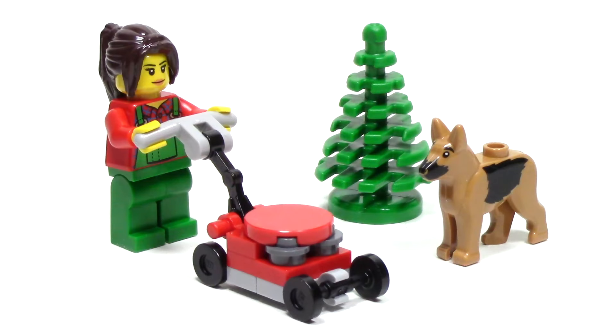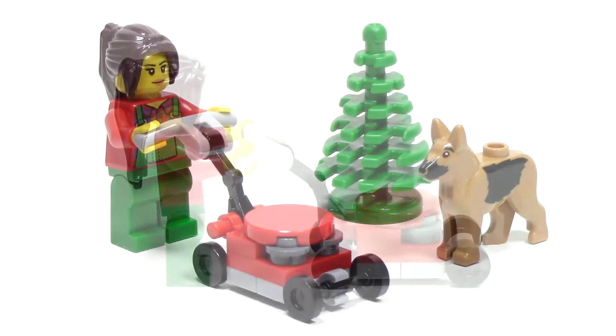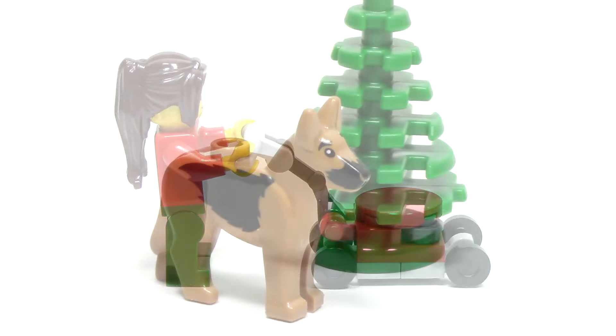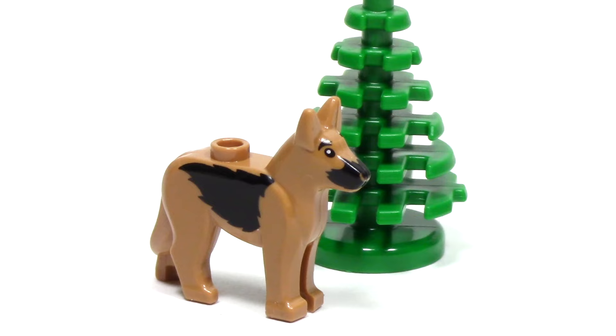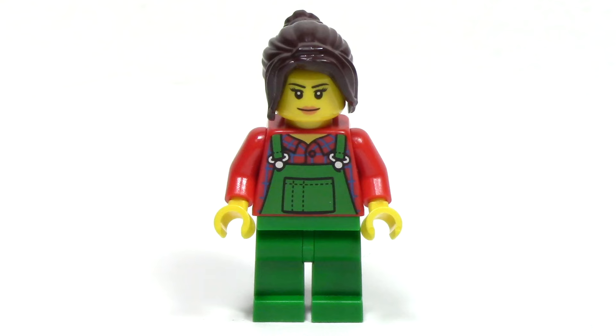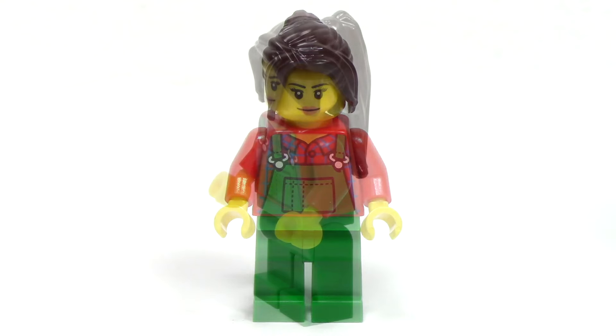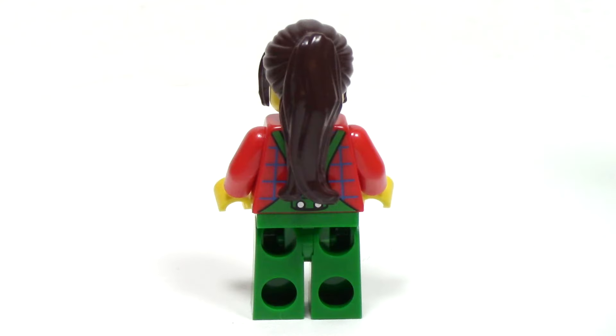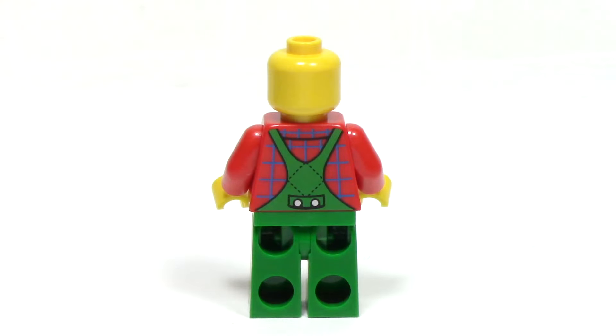Finally, we have someone maintaining the park with a lawnmower. The lawnmower has a simple design that allows a minifigure to push it, though the wheels cannot turn. Also included for this scene is another small tree, and this great new print for a German shepherd dog. The landscaper minifigure features a familiar overall design with some flannel underneath. Her hairpiece features a long ponytail, and from the back, we can see a great continuation of the overall printing from the front.